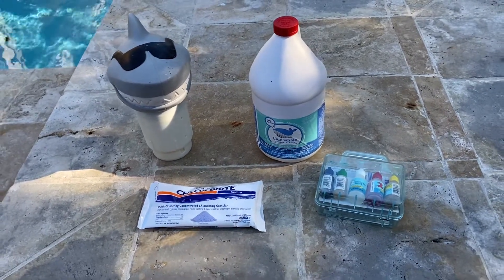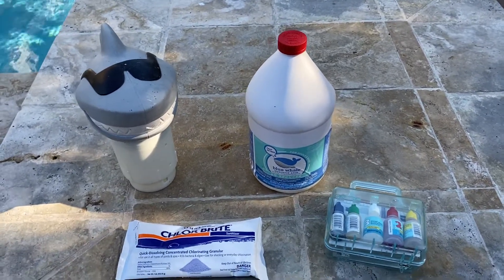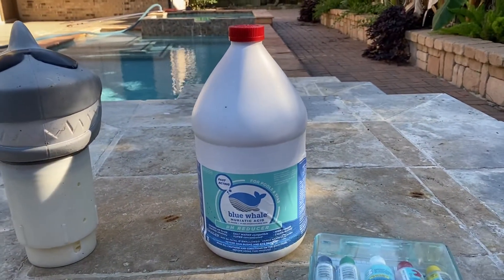These are just the basics. Now, being a salt pool, the main thing you're going to be doing is putting muriatic acid in it all the time. That's this stuff right here — Blue Whale muriatic acid.